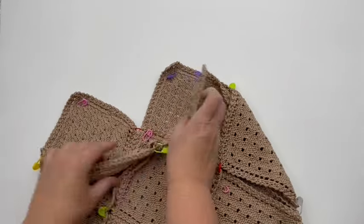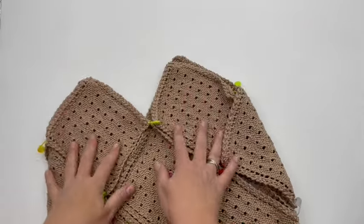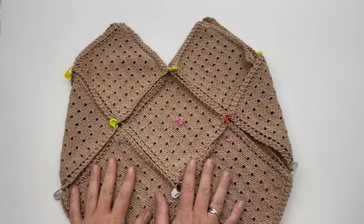So now our bag is essentially together, with the wrong side facing out. I have my stitch marker in the middle to show me what is the front — just for reference. If you need to move it so it's not distracting, just put it right in the middle. This part right here is going to be the opening of our bag, or the top.